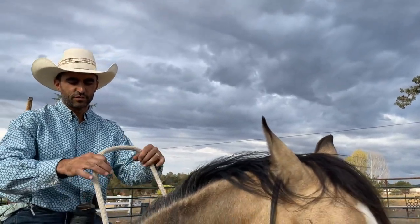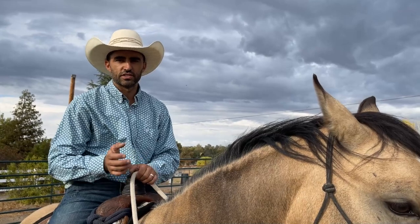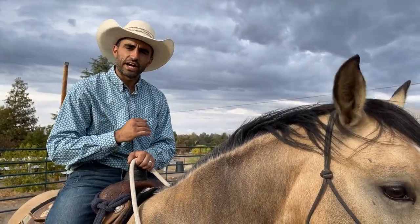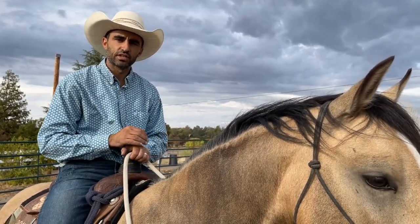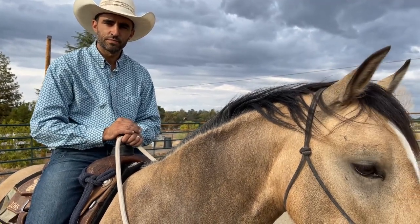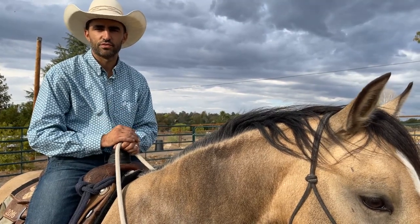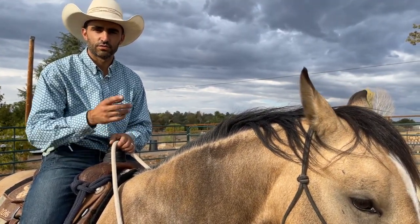It's especially effective with these thick heavy lead ropes rather than a small roper rein or a split rein. But again, I start implementing it right away and I have two-year-olds that neck rein like a dream. I really do believe that from their first couple of rides is when they're most impressionable. I like to do it right away and you can have a horse neck reining by two and a half, three years old if you do it the way I do it. Let me know if you guys have any questions and we'll see you soon.